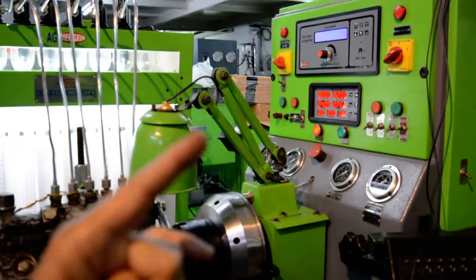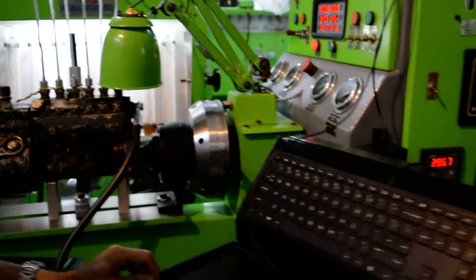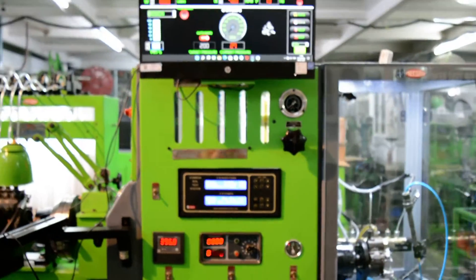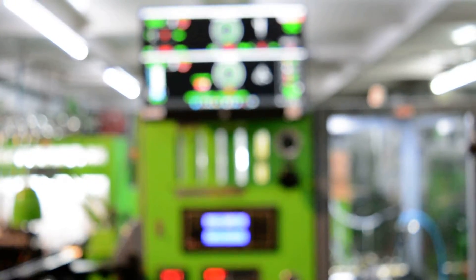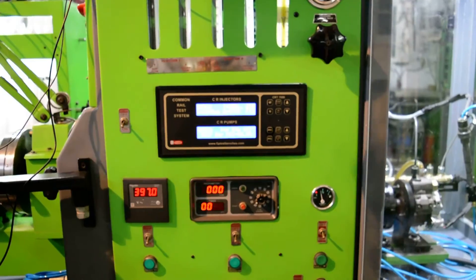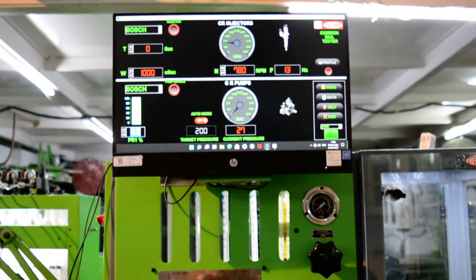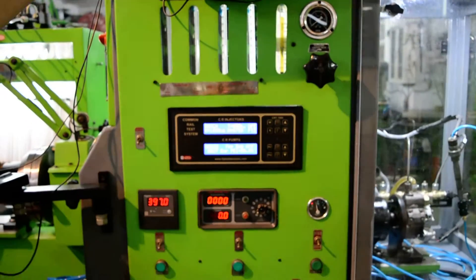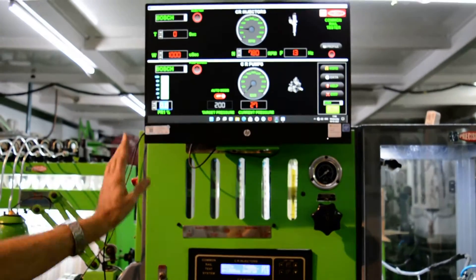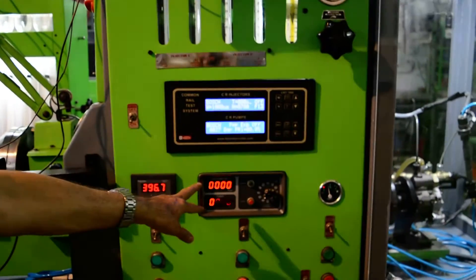Now the right side is for Euro 4, Euro 5, and Euro 6. This console is dedicated and meant for the common rail pumps. It has got interface with the computer. The CRDS system can be operated directly through the computer, which is faster and more accurate. It has got an independent tachometer.